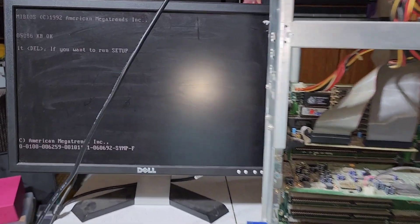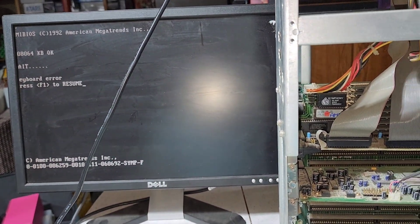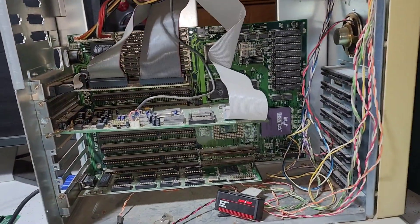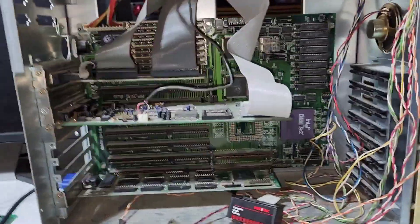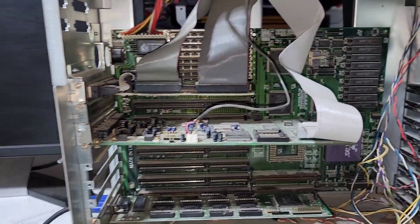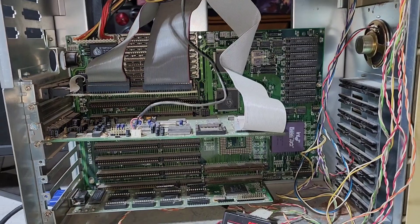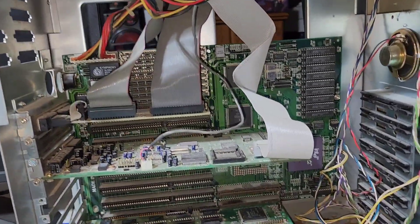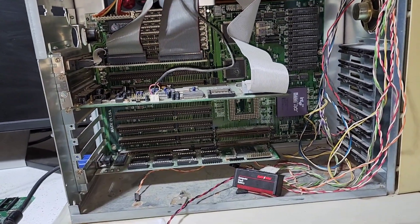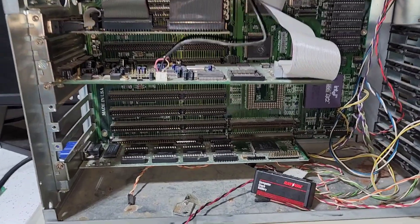There we go — keyboard error, because we don't have a keyboard plugged in, but we have BIOS on screen. That is super rewarding. We know the system works and will boot. Now I just need to find a DIN connector keyboard and go from there. We've officially revived the mysterious 486 system. Next step is to get a keyboard and boot it all the way to see if there's a disk operating system, command line, or GUI on the hard drives.